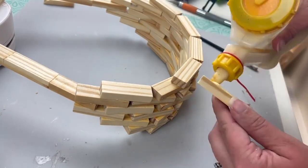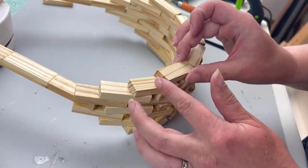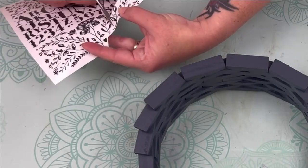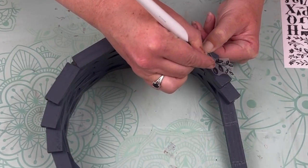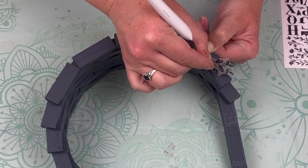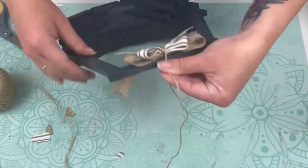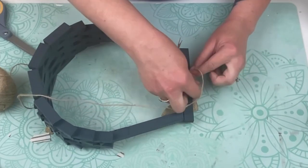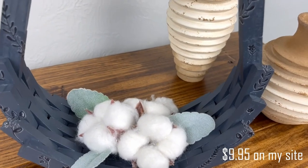Once everything was glued down and dried, I spray painted it with Rust-Oleum Slate spray paint. Then I took some Dollar Tree rub-on transfers — I thought I had gold foliage ones but only had black, which gave a more subtle look. I added the rub-on transfers throughout the sides of the basket. Last, I added a bow tied on with jute string so I can change it out or take it off entirely. I have it staged for fall since we're heading into that season.